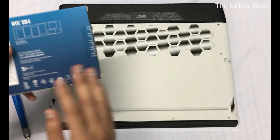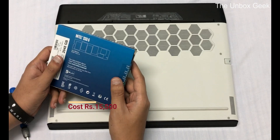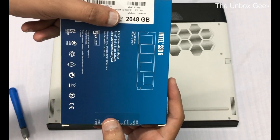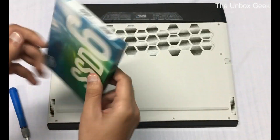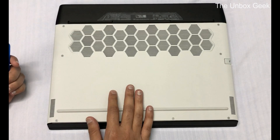This is fairly cheap when compared to other SSDs because it's not that fast. It comes in three different variants: 512GB, 1TB, and this one here is the 2TB variant. It also comes with a 5-year warranty. So without any further ado, let's pop the pack open and install the SSD.